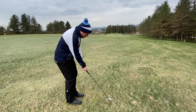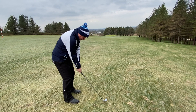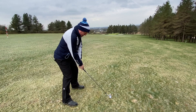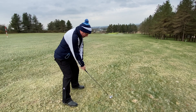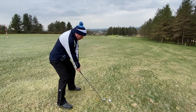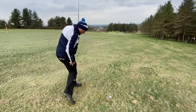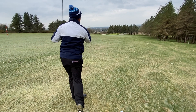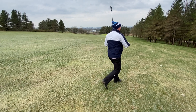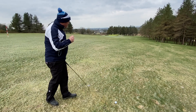The most important thing when playing ball below the level of your feet: number one, build your regular address position and sink very slightly in the knees to get down to the golf ball. When making the golf swing, it's vitally important to maintain balance. If you try to come all the way through as normal, chances are you'll take a step down the slope, be off balance, and potentially mis-strike the golf ball.